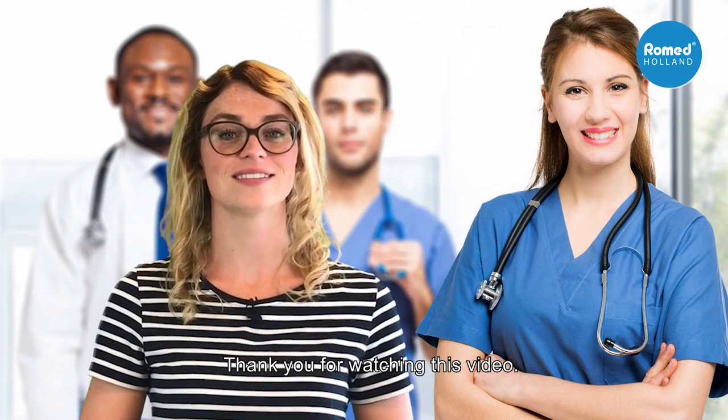Thank you for watching this video. Salutations!